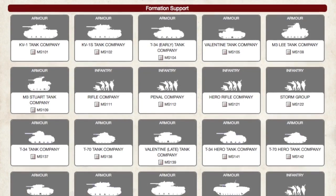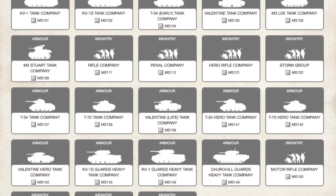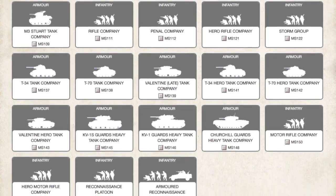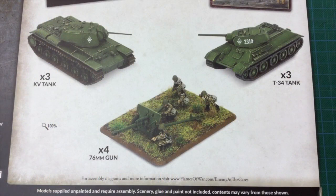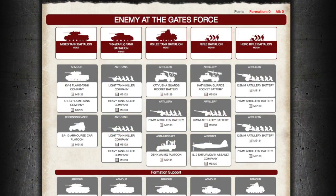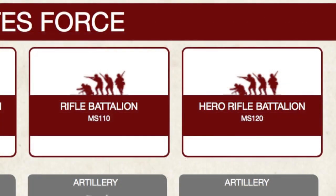Formation support adds even more choices: tank options range from T-60s through to M3 Lee and Churchill tank companies. Infantry options range from penal companies through to hero rifle companies and even a storm group. Reconnaissance platoons and armoured reconnaissance platoons with white scout cars can give your force eyes and ears. While initial list options straight from the box are a bit limited, this product is intended as a solid starting point — pairing the starter box with a box of T-34s opens up the T-34 battalion list with KV-1s in support, or the tanks and guns could form support for an infantry list.